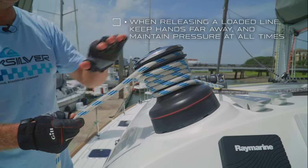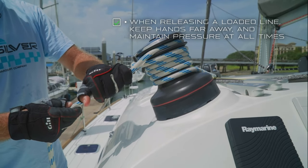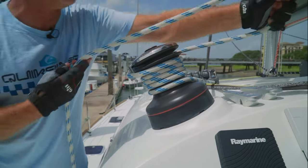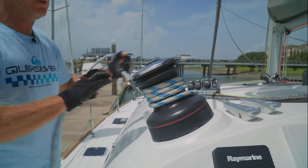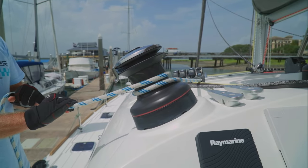Whenever you're releasing a loaded line from a winch, you want to be really careful. One of the most important things is you do not want to give any slack in the line. Maintain pressure, keep it tight, and slowly pull it off. Go down to about two wraps, which usually will let the line flow freely. Now you're ready to ease that line.